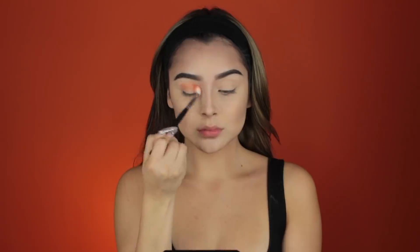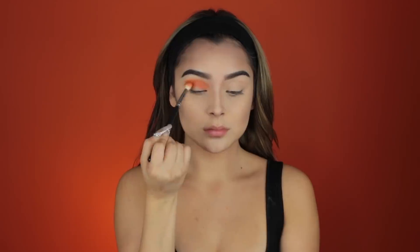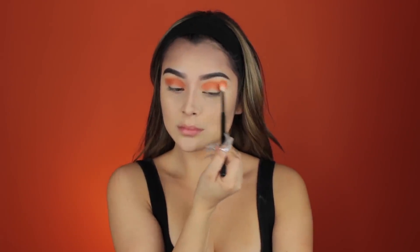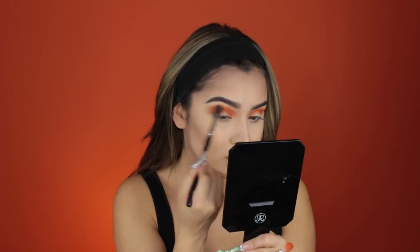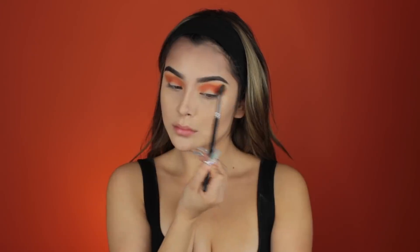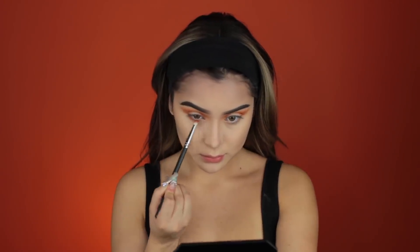Now with the Morphe 350 palette, we're going in with that orange shade, going back and forth in windshield wiper motions, and building up deeper and darker gradients of orange to give that ombre effect. I'm also placing all the colors from the top lid onto my lower lash line so everything is completely even.